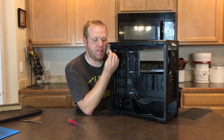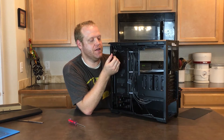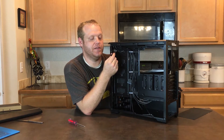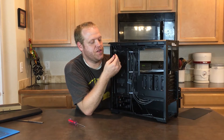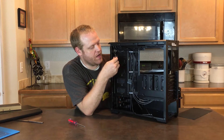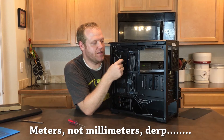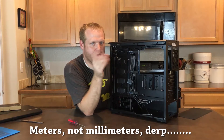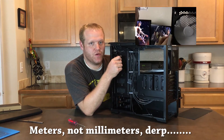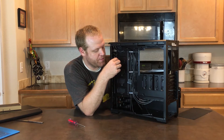Speaking of LEDs, this uses a proprietary Phanteks LED extension. They do sell a standard four-pin to Phanteks proprietary adapter. You can use their 1 millimeter or 2 millimeter LED strips — I recommend the 1 millimeter, which has magnetic mounts that are excellent and very much worthwhile.